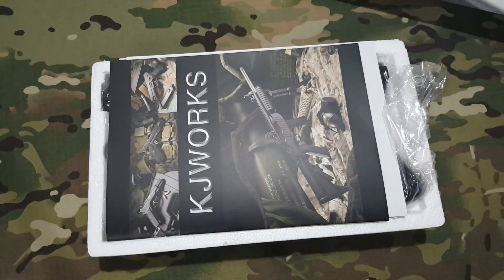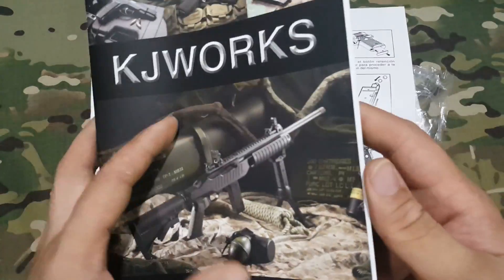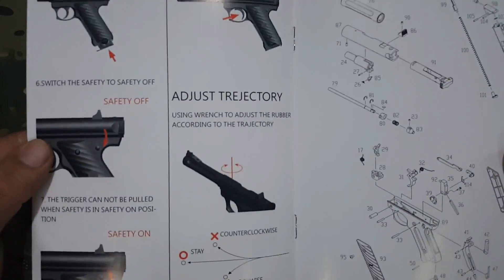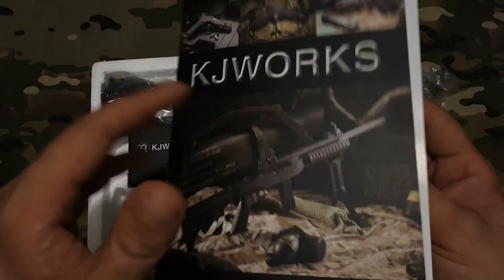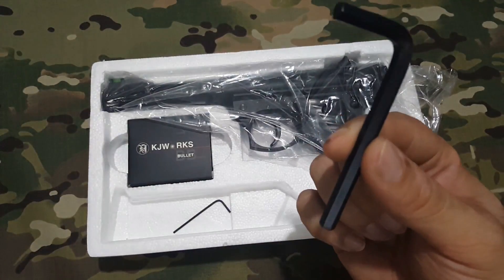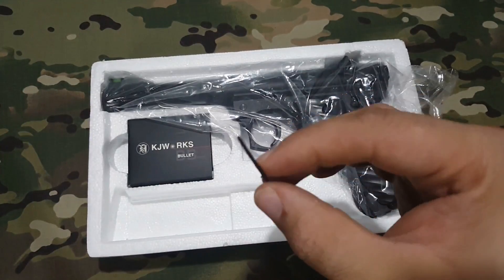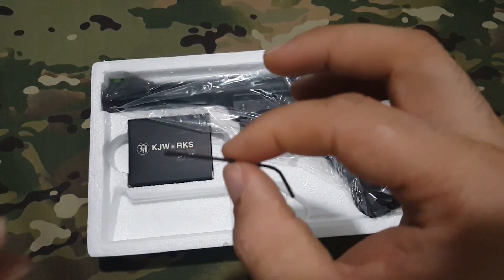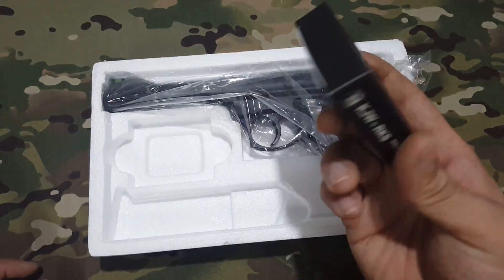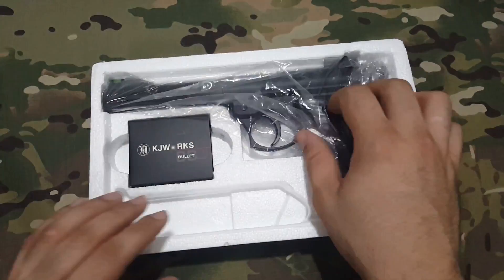Aquí tenemos la caja con la pistola. Tenemos un catálogo de KJ Works con varias fotografías, el manual de instrucciones con fotografías muy detallado, el despiece, y cómo cargar. La pistola viene presentada en un Porespan, con la llave para acceder al botellín y una llave Allen pequeñita para regular el hop-up. También viene una cajita de bolas que no indica gramaje ni si son bio, por lo tanto ya ni las usaría.